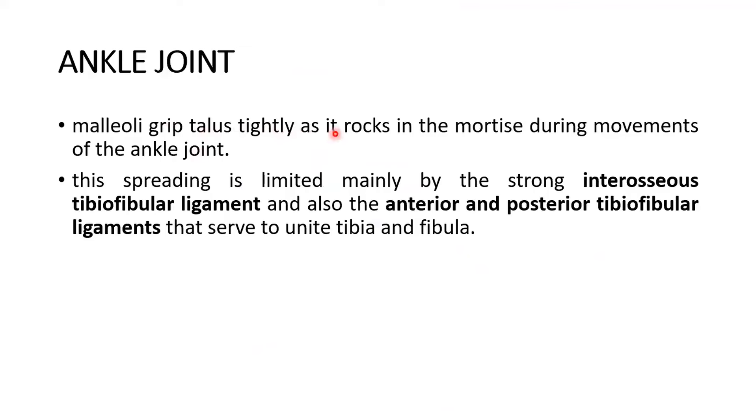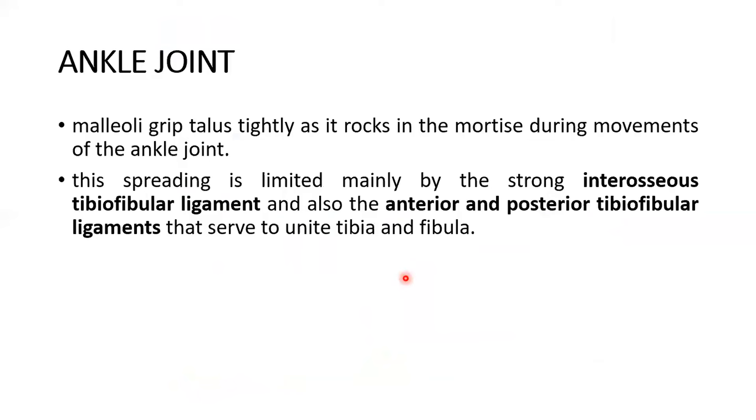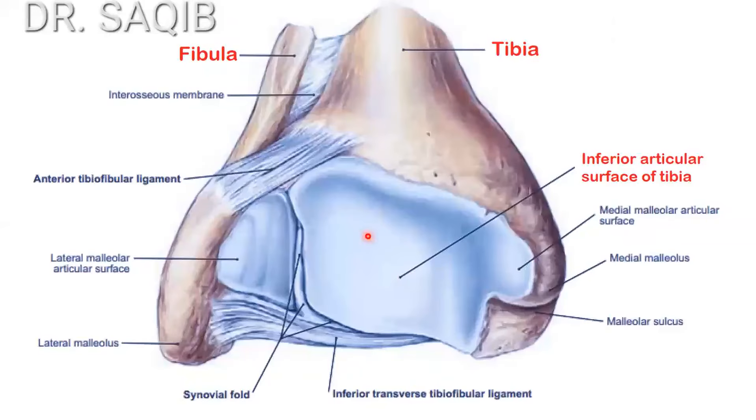The malleoli grip the talus tightly as it rocks in the mortise during movements of the ankle joint. This spreading is limited mainly by the strong interosseous tibiofibular ligament, and also the anterior and posterior tibiofibular ligaments that serve to unite the tibia and fibula. Here you can see the interosseous tibiofibular ligament — this is the tibia, this is the fibula, and this is the ligament holding and uniting them together.